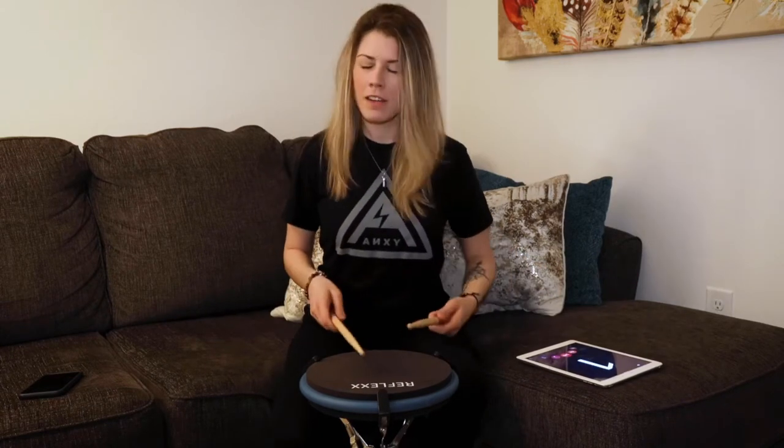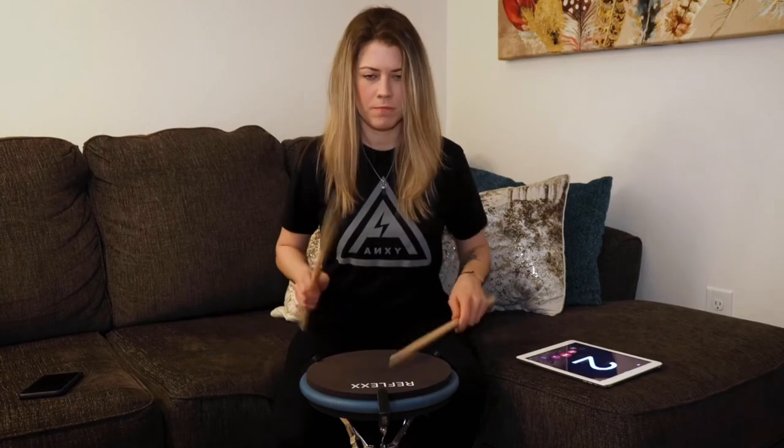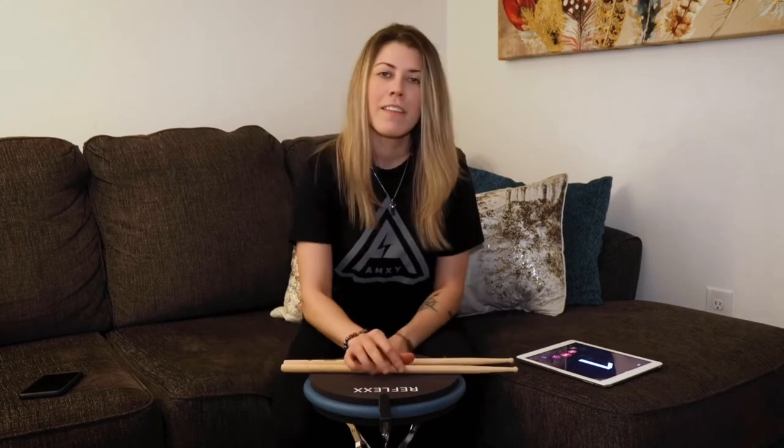I can play at about 1.45 until I start getting sloppy. Let's see if I can do it. Thanks for tuning in to my cozy COVID couch sessions. We'll see you next time.